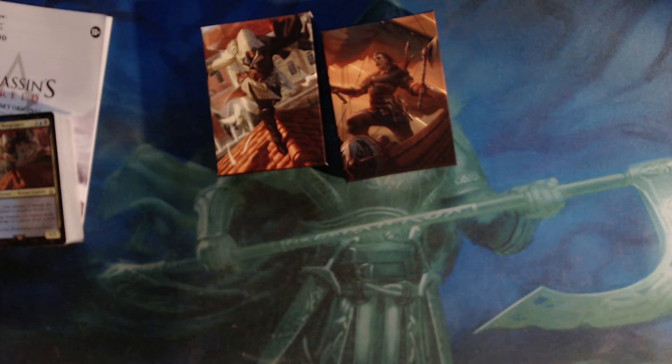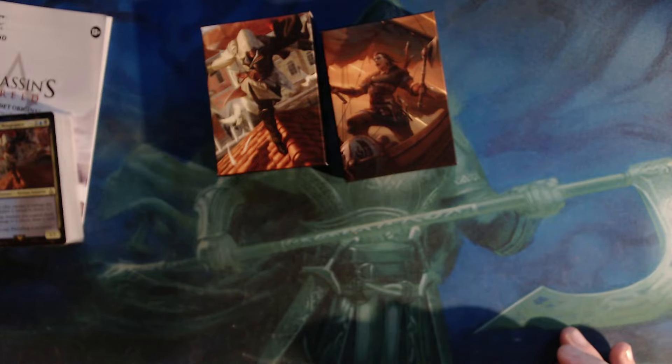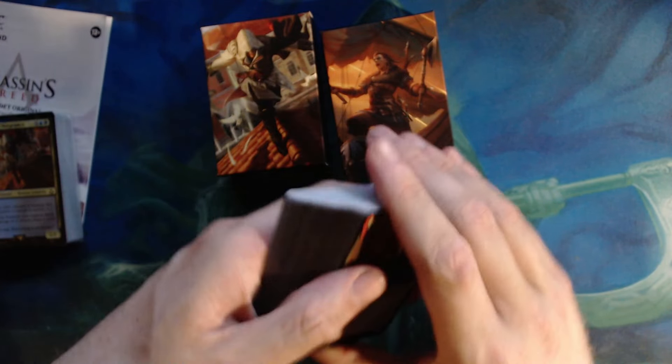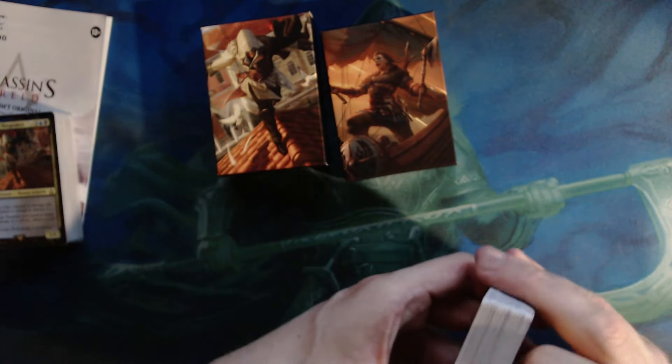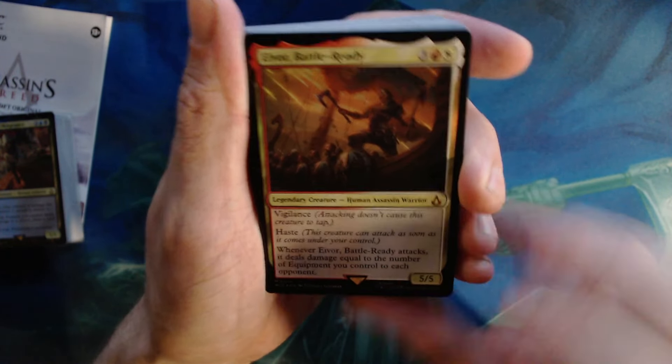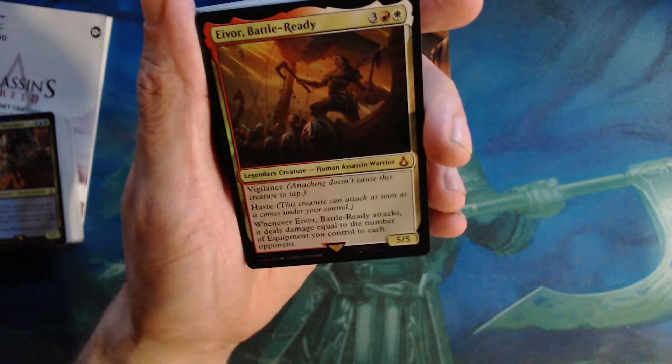So let's take a look at the decks. I'm going to open up the Ivor one first because this is the intriguing one to me, even though I kind of want to see the Etzio one more — that's why we're opening this one first. My biggest question remains: is this a decent product for new people? The starter kits are 60-card decks, regular decks — not Commander. Already, where magic is right now, starter kits probably should be Commander since most people play Commander.